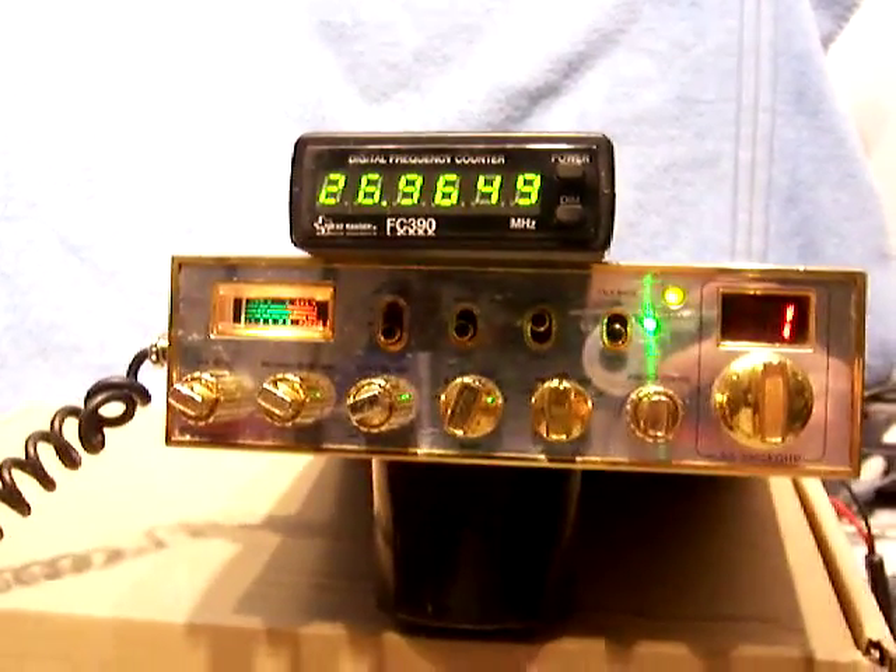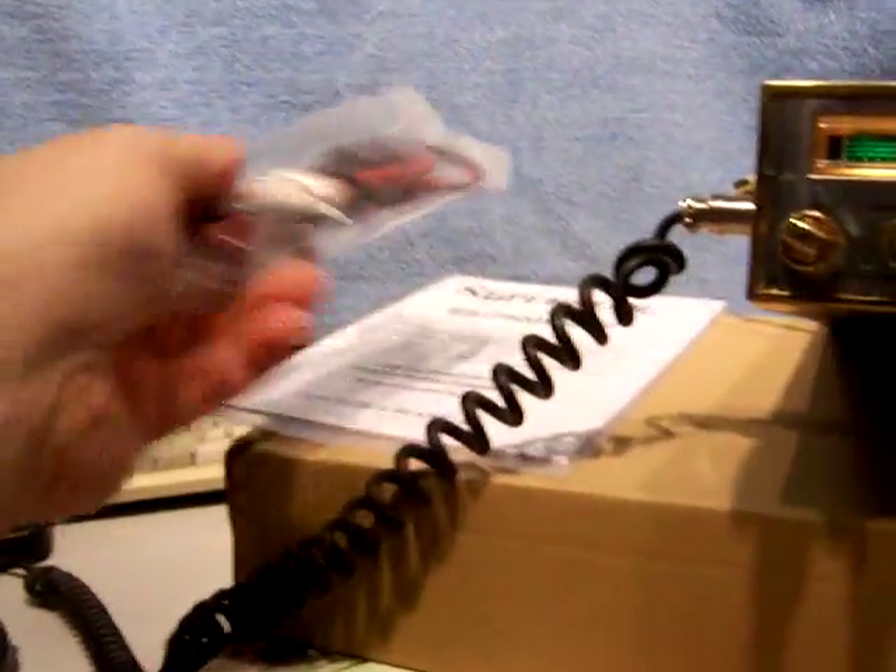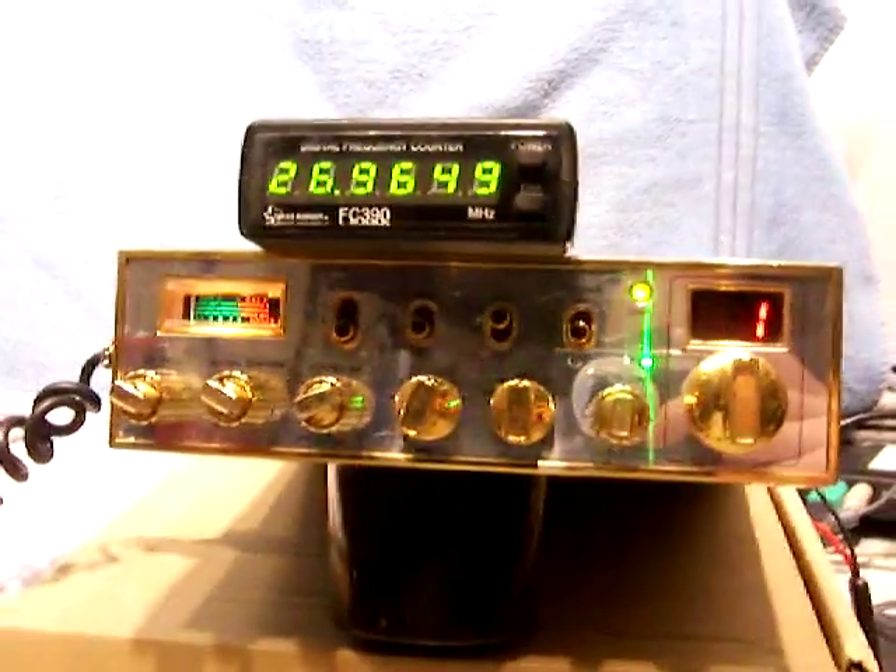Hi, today we're looking at a Ranger SS3900 EGHP radio. It comes with the original box, original inserts, manual, power cord, and there's going to be a stock Cobra microphone, handheld microphone.